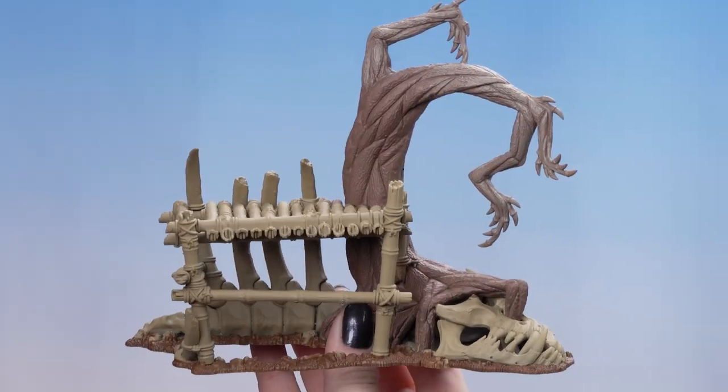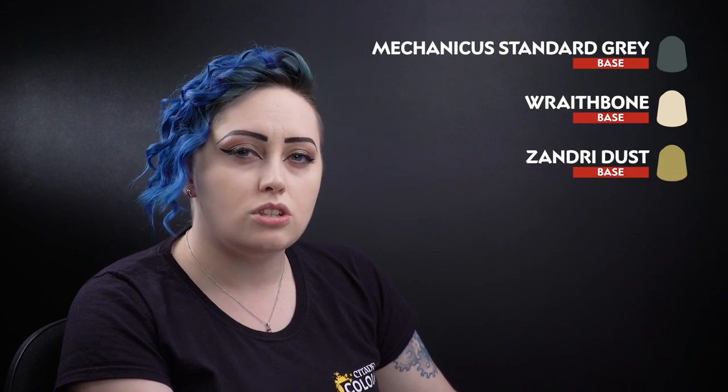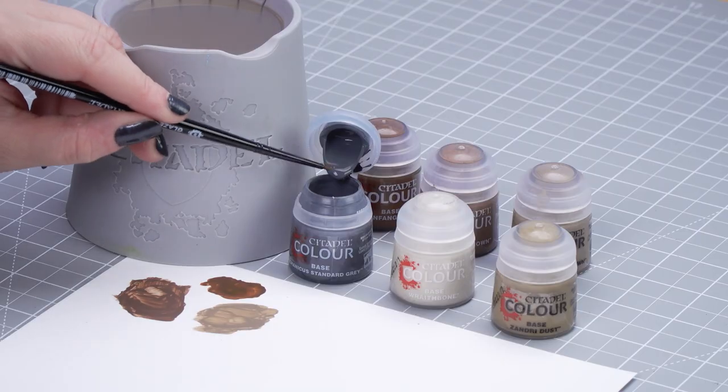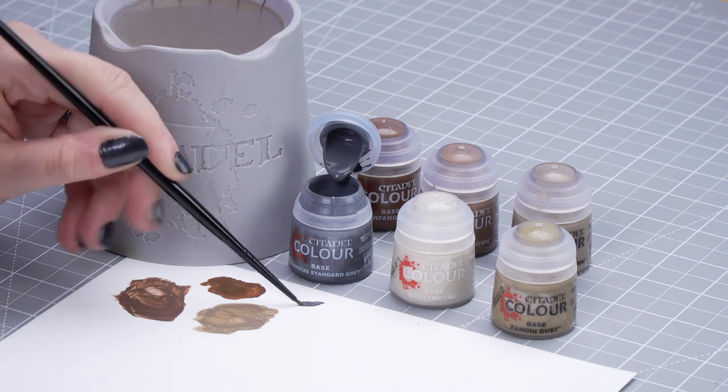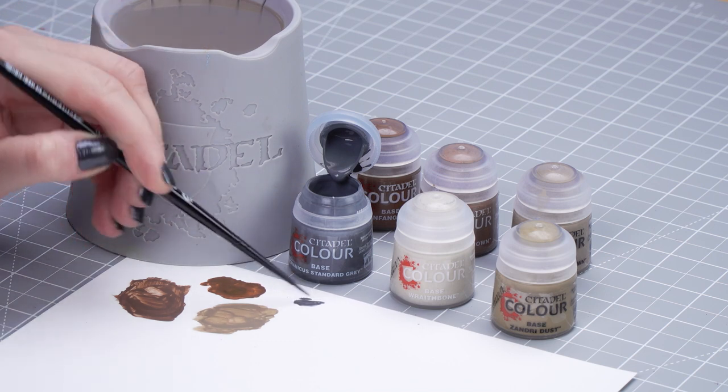With our first base coats dry we can move on to our last base coats. We'll be starting off with Mechanicus Standard Grey for our grey details, Wraithbone for our bone details, and Zandri Dust just to tidy up the bamboo. So let's start with Mechanicus Standard Grey — I'm going to dip into the pot, thin it down slightly, and use a small brush to get into any small nooks and crannies.